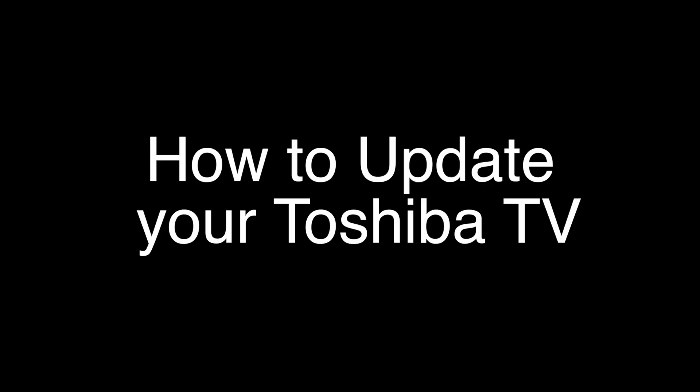Today we will show you how to update your Toshiba TV. One quick important note here: if the reason you want to do this software update is that you are having some problems with your TV, or if it's not functioning properly, I usually recommend on most of my videos to do a soft reset first. That usually will take care of the problem, so it may not be necessary to update the software on your TV.